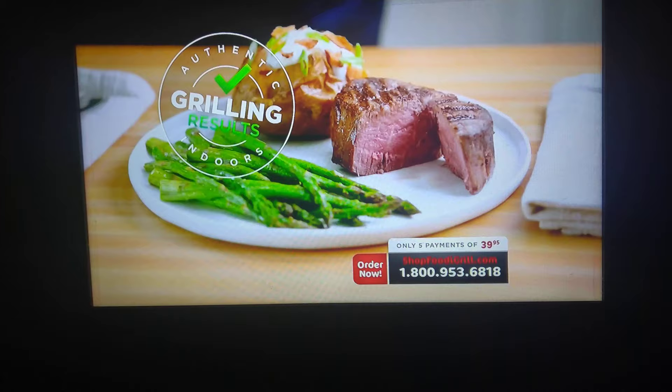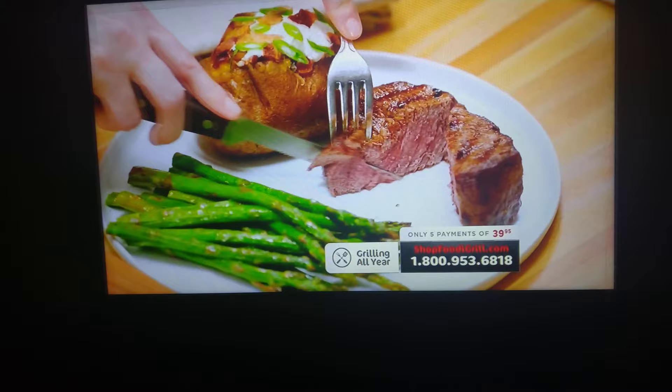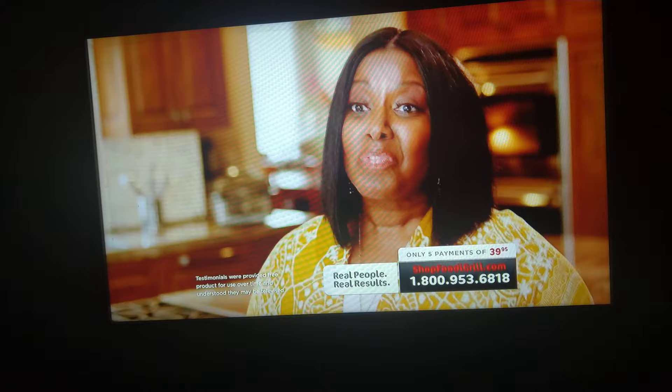That looks gorgeous. It tastes like summertime. It might be snowing outside, but it tastes like summer in my kitchen. So juicy, and the crust is perfect. With the Foodi Grill, when you put the steak in there you hear the sear, and it chars it perfectly. Using the Ninja Foodi Grill, I get the same grill marks and that same flavor and taste.